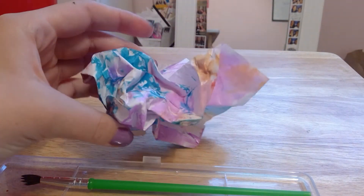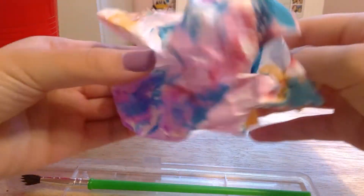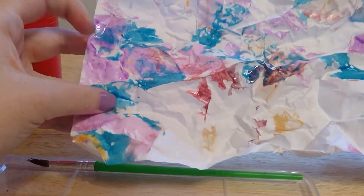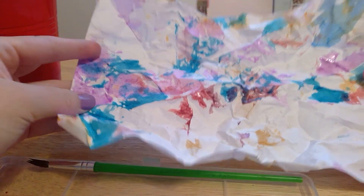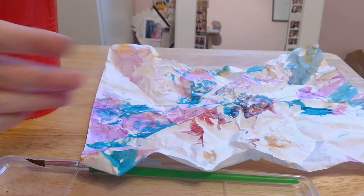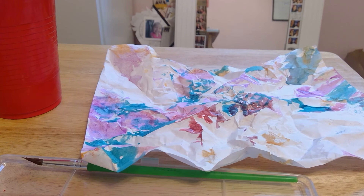After you are done adding more colors, you're going to unfold it again and you will see the design — it's really cool, it's really fun to do. You're gonna leave it out to dry, and please make sure to upload your creations because we would love to see them. Talk to y'all next time, bye guys!